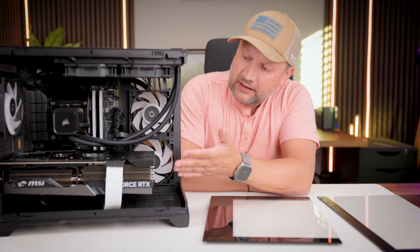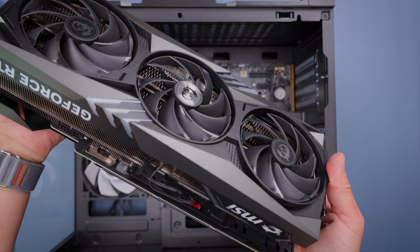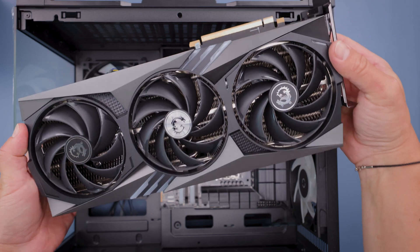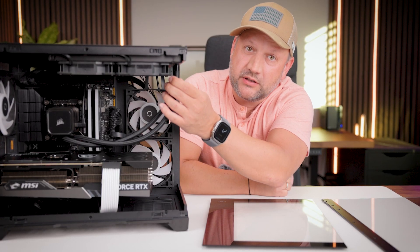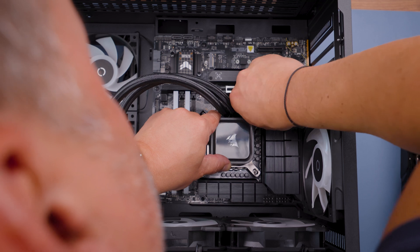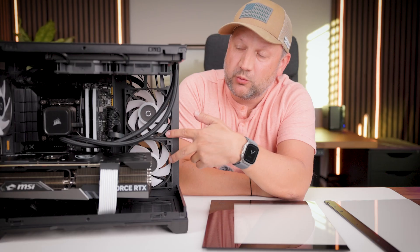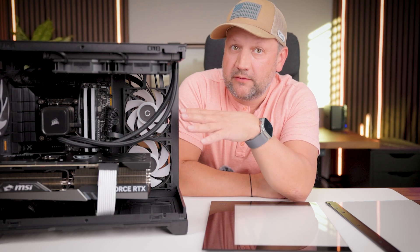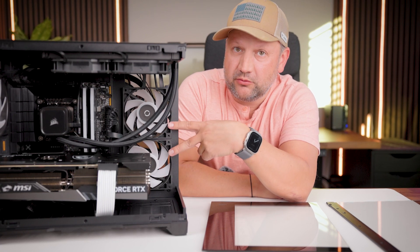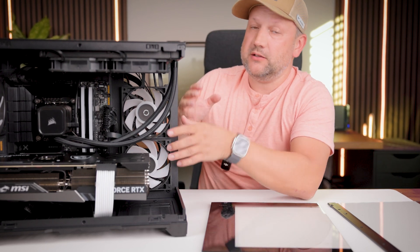Even with this huge MSI GeForce gaming card, I can still fit it inside. I can also fit a radiator — a liquid cooler for the processor. The case comes together with three RGB fans, and these fans have reversible blades.